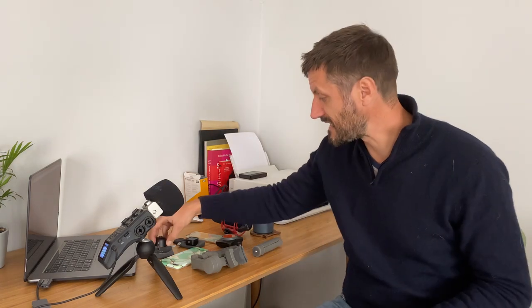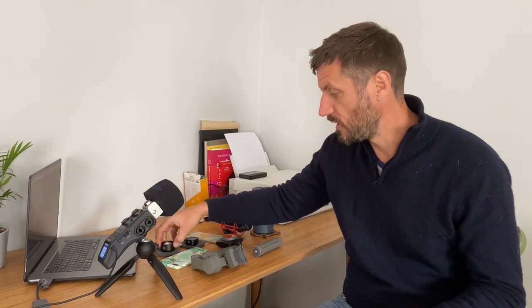I have a selection of Moment lenses. This is the 1.33 anamorphic lens — anamorphic is the 2.35:1 aspect ratio and I shoot a lot off that because it's really cinematic. I also use this telephoto lens, which is a 58mm telephoto. That comes in really handy because I don't have the iPhone 11 Pro, so I don't have the zoom lens — this one is useful when I want to zoom in a little bit.